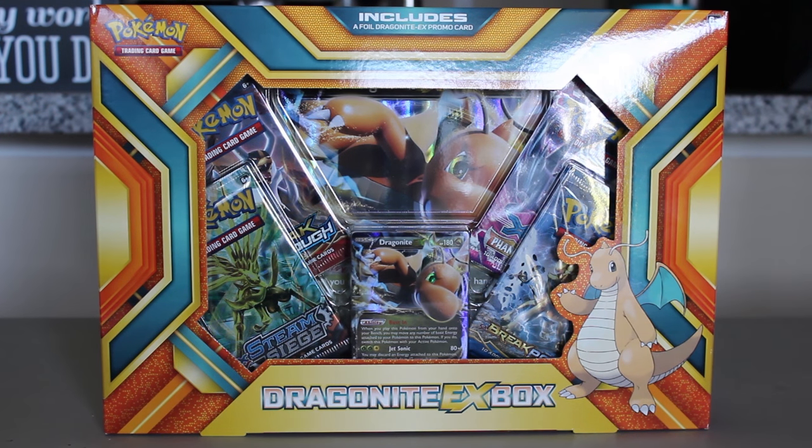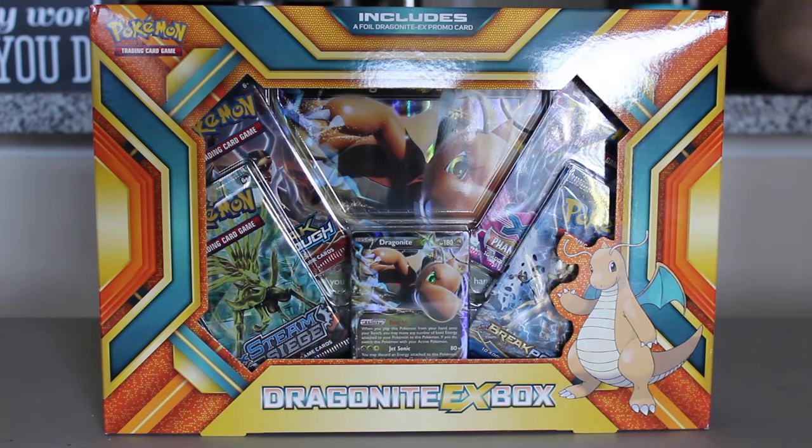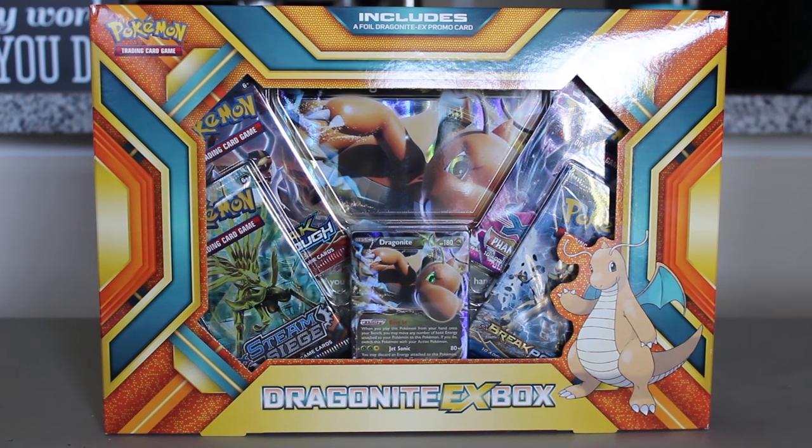So if I mess something up, or if I don't do the trick right where you have to put the hollows in the back, just cut me some slack. We do have the Dragonite EX promo and then there's a big Dragonite EX and four packs, so we're going to go open those up. If you guys are excited for this unboxing, please give it a like down below and comment below if you want to see me do more of these. I know a lot of you were asking about it, so I'm going to start doing them, but I'm not going to do them if you guys don't like them.